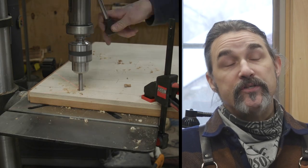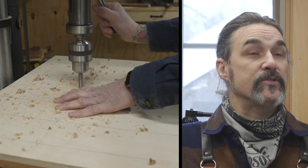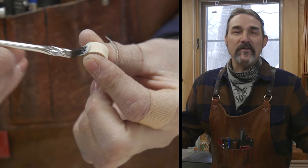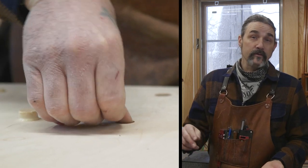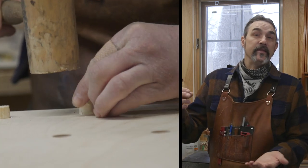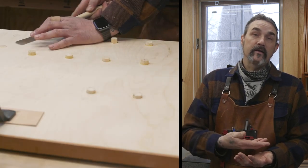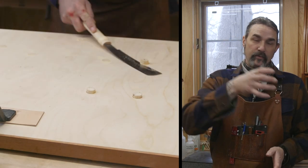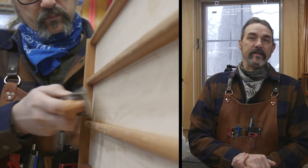I wanted a little bit of extra security to keep my planes in position on the bed, so I decided to use some super crazy strong magnets that I found at the big box store. To install the magnets, I took the bed, drilled an 18mm hole part of the way through, put the magnet in, then took a dowel and put that in there to hold the magnet in place. Cut the dowel off flush, and voila — when you set the plane on the bed, it definitely has a little bit of an attraction, a little click, which is sort of neat.